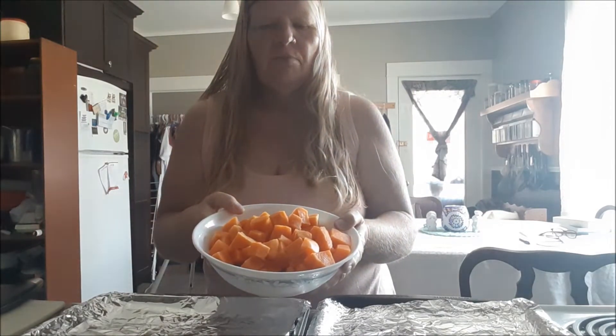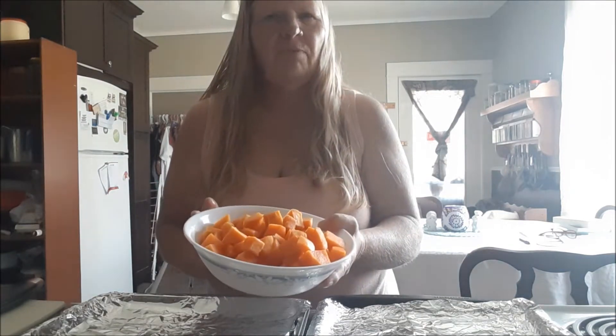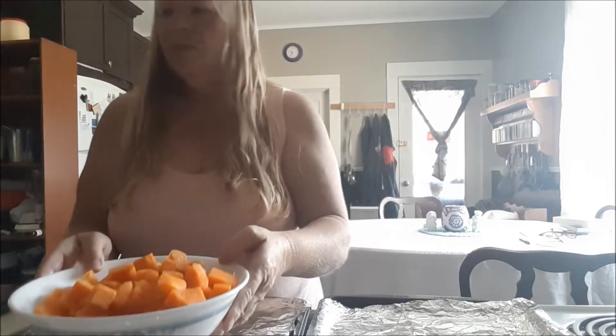Well, today is soup day. I'm making roasted squash and apple soup. Here I have cut up one medium butternut squash — it's about five cups of cubes — and here I have three large apples cut up.